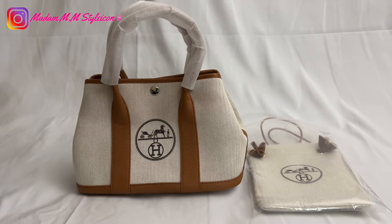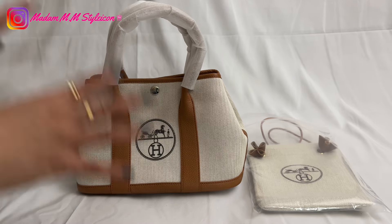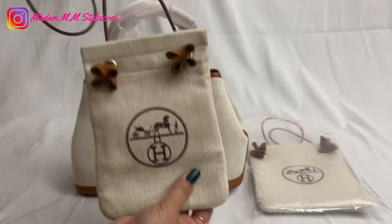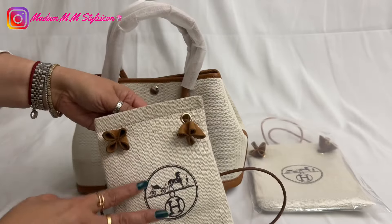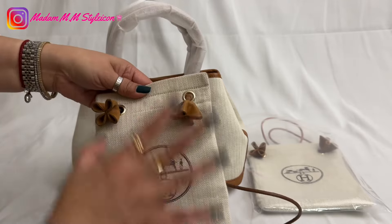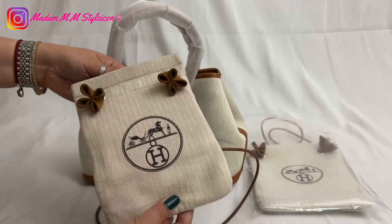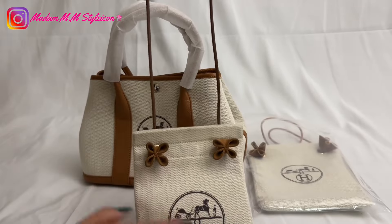Hey everyone, welcome or welcome back to my channel. In today's video I'm going to show you what I got from this lovely lady, her name is Yuka. I already collaborated with her in the past. This is my first collaboration with her — this is a phone holder and she uses an authentic Hermes dust bag. Yes, this is 100% authentic dust bag — she repurposed it from Hermes and made these beautiful bags.